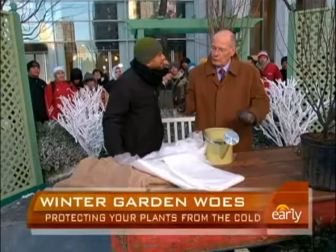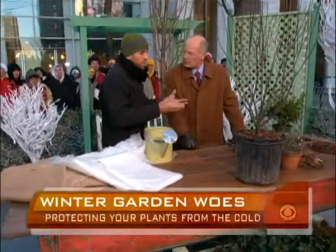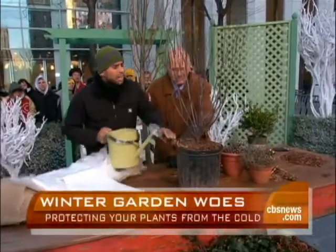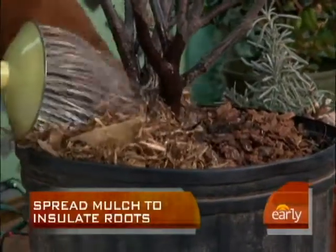Back in the day, we used to rake the leaves up on some of the plants — we still do that. We put bushel baskets over the top of them. What you're basically talking about is using organic insulation, a.k.a. mulch. You can take the mulch and put it over the base of the plants. It does help to protect the roots because, after all, what you're trying to do is keep the plant alive.